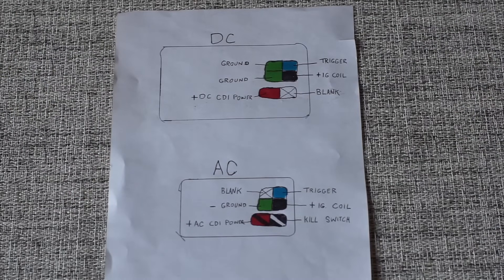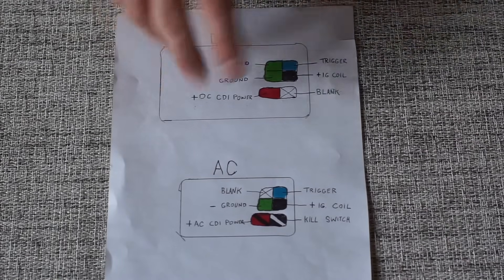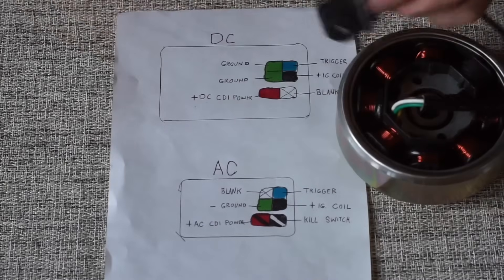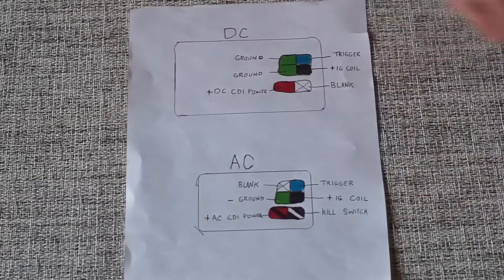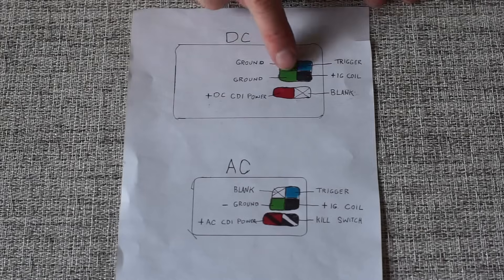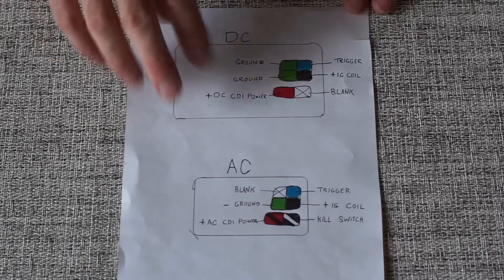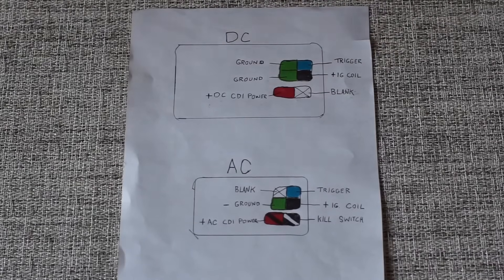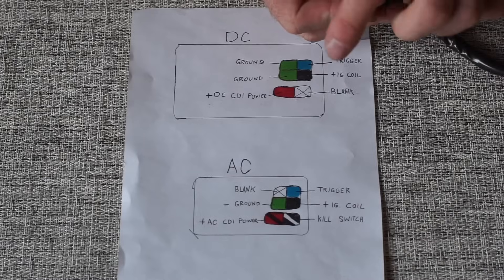How does a CDI box work? You've got power coming into your CDI box and your ground — you have to have power and ground to complete a circuit. And then you have your trigger. A trigger is on your stator; as it spins it will generate a pulse, sending that pulse into the CDI box. Whether it's AC or DC, it doesn't matter. Inside the CDI box, it takes that trigger pulse and generates the timing that's pre-installed into the unit, then spits out power going to your ignition coil — that black wire going to the black on your ignition coil — resulting in a spark to your spark plug.